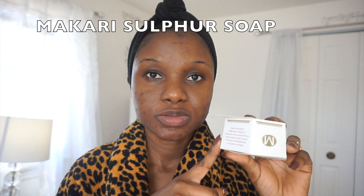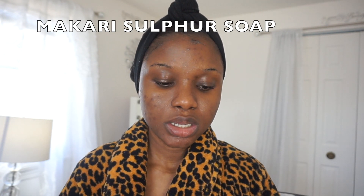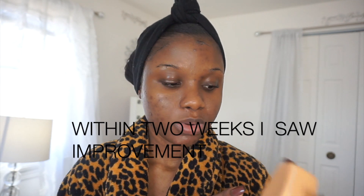Now that my face is clean, I'm going to use my Macari antiseptic soap. This soap is amazing — since I started using this soap I have seen a difference in my skin, so I'm going to keep using it. I wet the soap a little bit, then I take my clean hands and massage it into my skin.